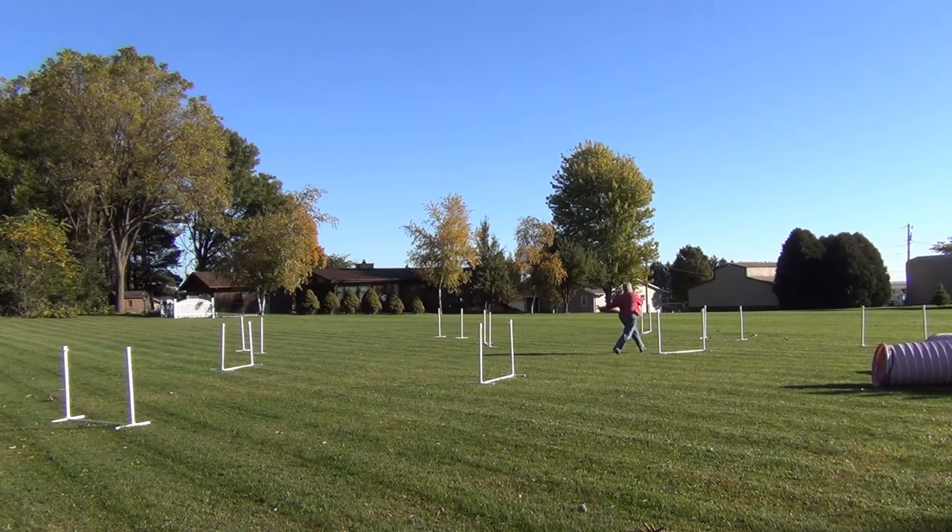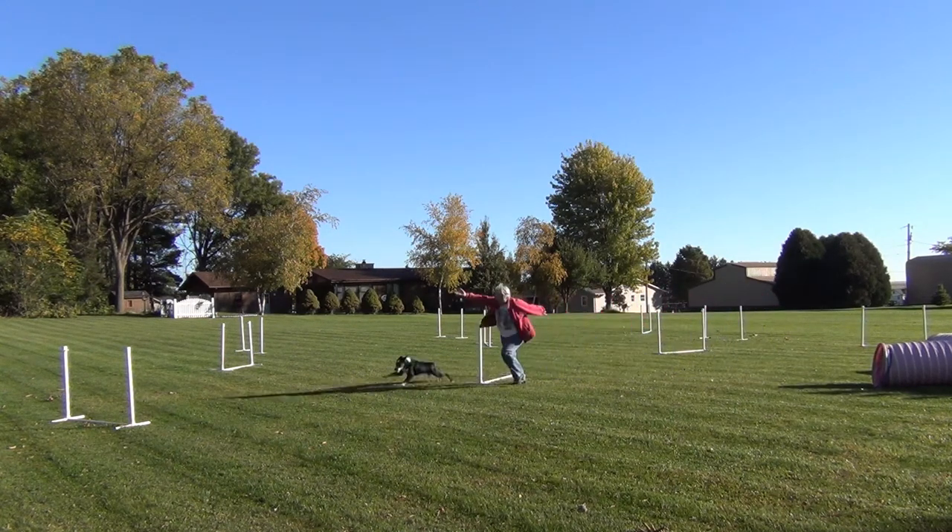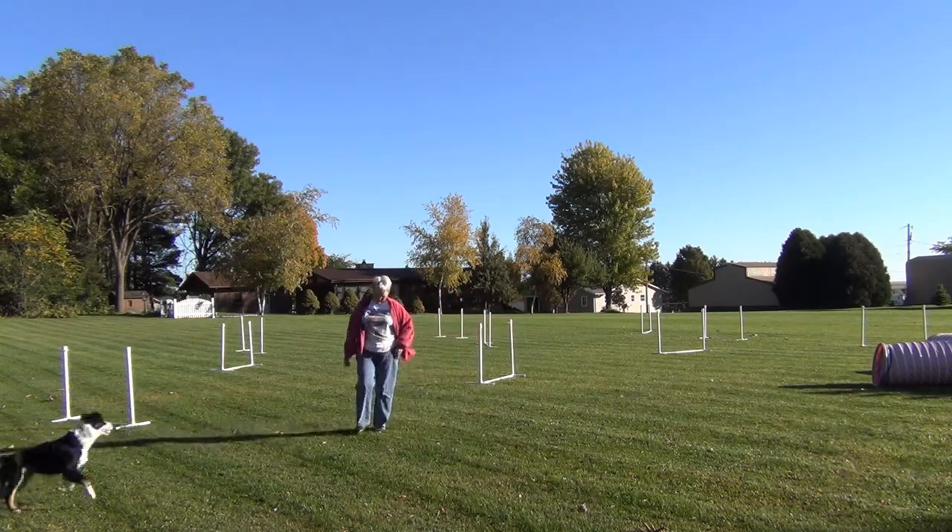This time I'm going to try a rear cross at the end, and that's not really a very good solution because I have to wait for Willie, and that of course slows him down.